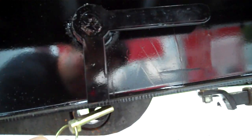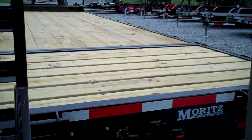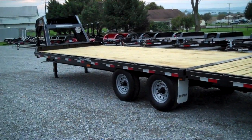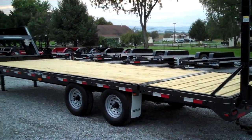Put the pin in, lock it down, put the safety pin through — both sides. Let this back down and there you have a 25-foot flat deck for hauling hay, material, or anything like that.